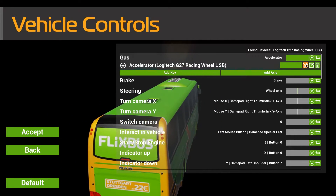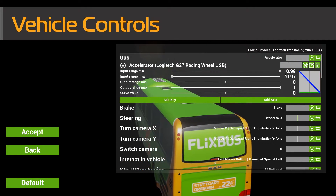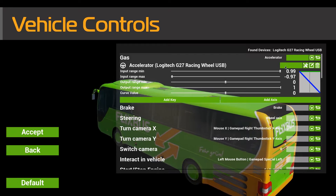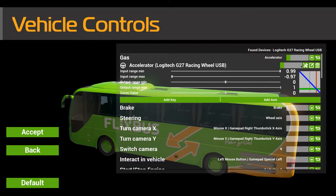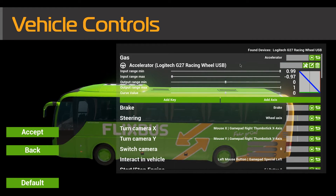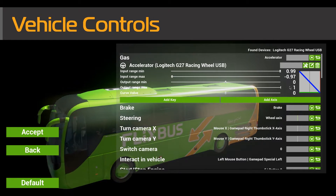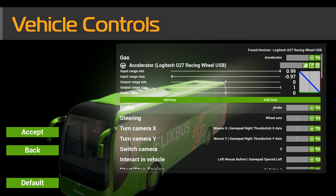If you go to this sort of mechanic screwdriver/spanner-looking icon, here are all the ranges you need to make it work. Because as I said, it comes on as fully on, and it's inverted — so when your foot's off it's fully applied, and when you put your foot on it's off. But if you have all these settings here like that, then it works and it's not inverted anymore.